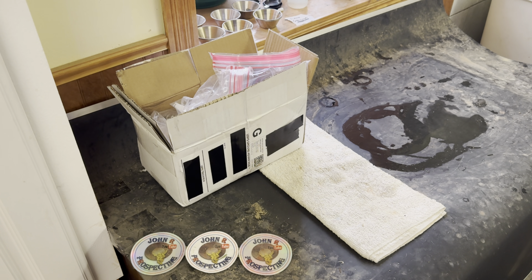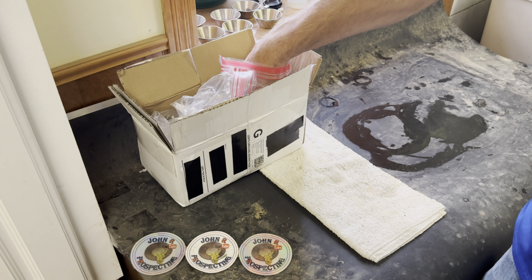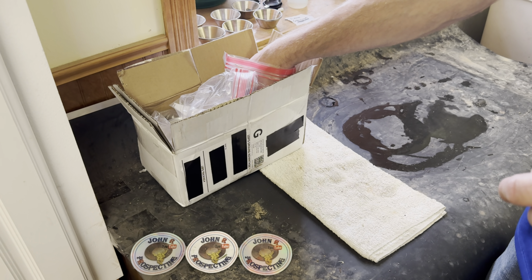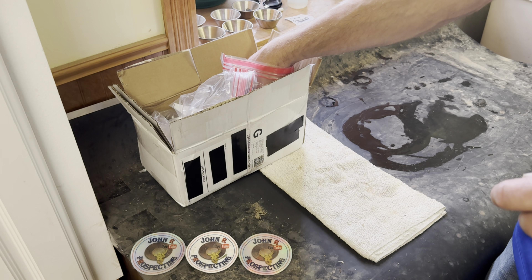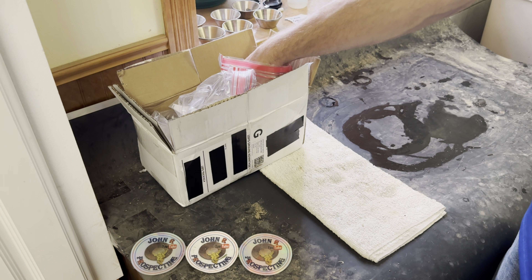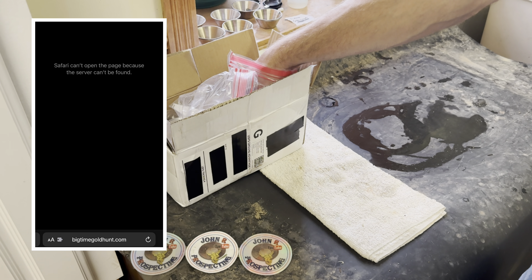Hello, and welcome back to John R. Prospecting. Today we are going to go through a paydirt that I have never gone through before. I don't think they're no longer selling paydirt — I was actually trying to go on their website and see if I could pull them up again, and I can't get the page to load. So I think they are done selling paydirt.